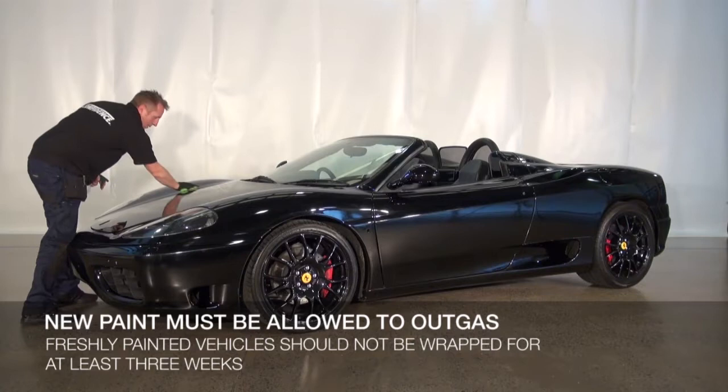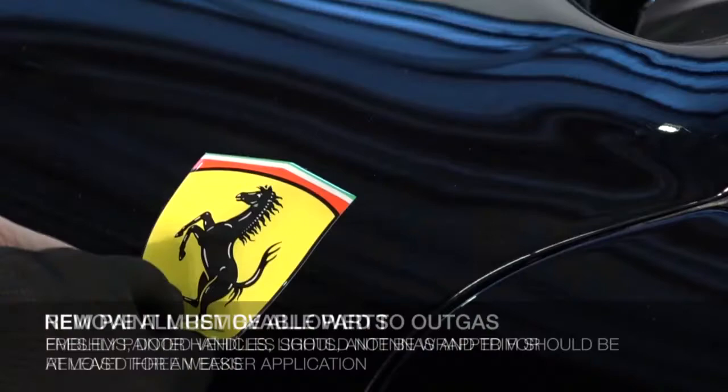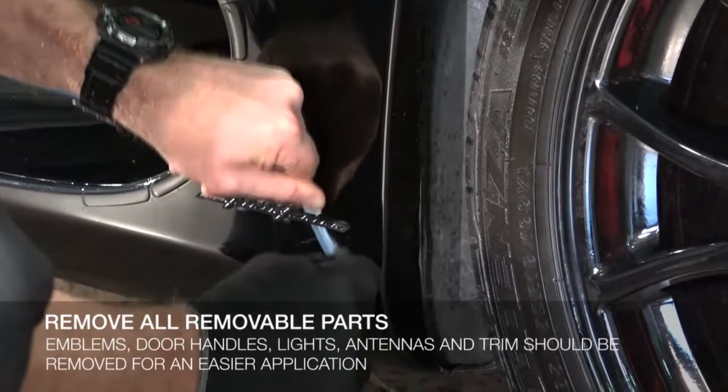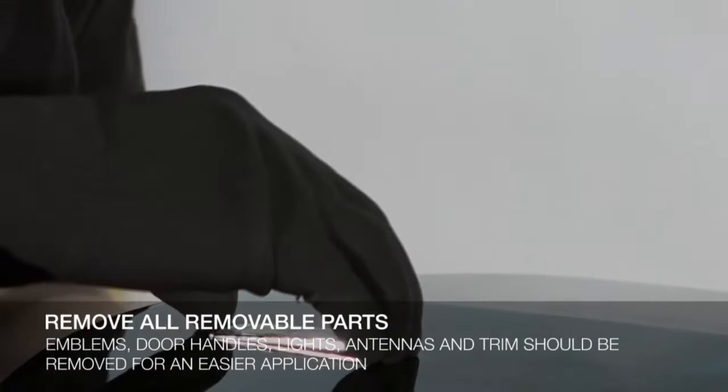Note that any newly painted vehicles should not be wrapped for at least three weeks. Before beginning the wrap, remove all removable parts such as emblems, door handles, lights, antennas, and trim. This helps to make the application easier. In this video, we have kept some elements intact due to the complexity of their removal.